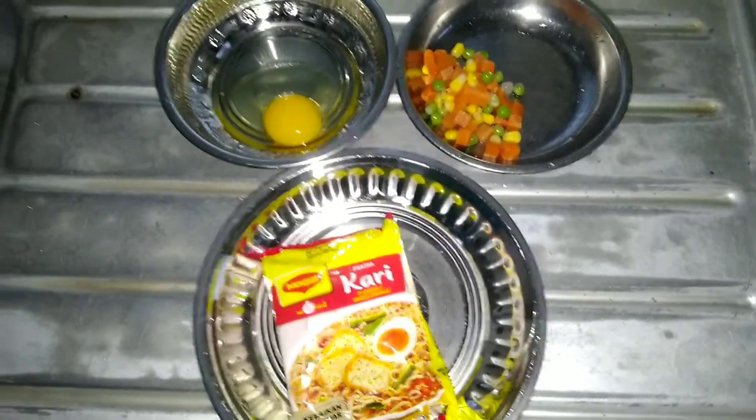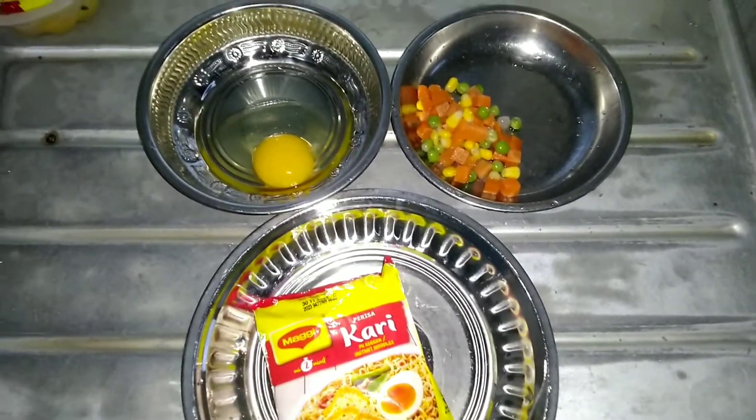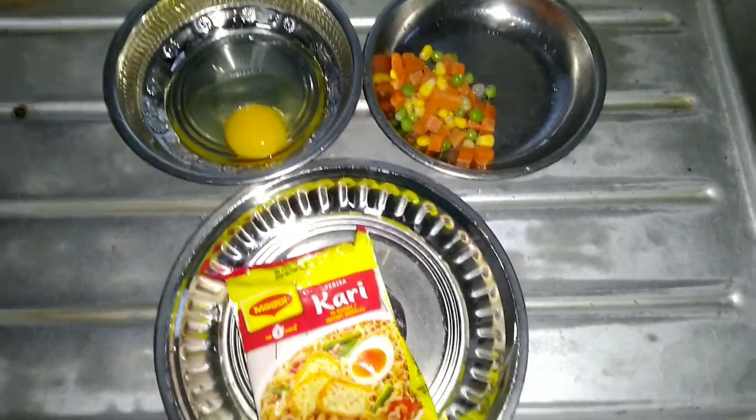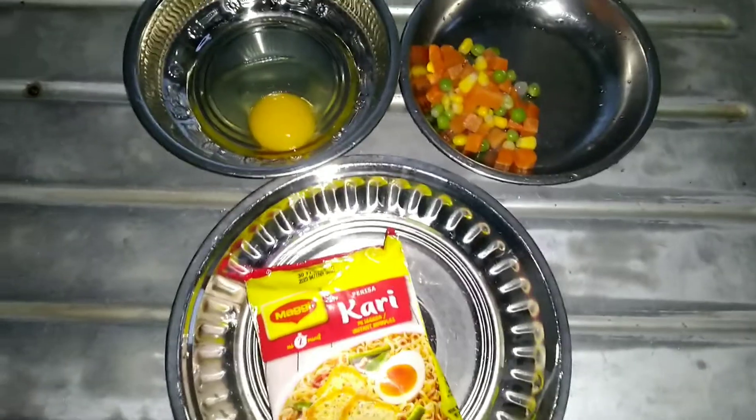It is not healthy to eat every day — only once in a while. You can use it as a daily food. Now, let's take a simple recipe.